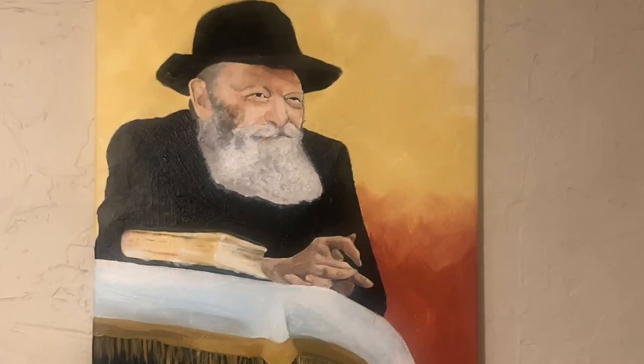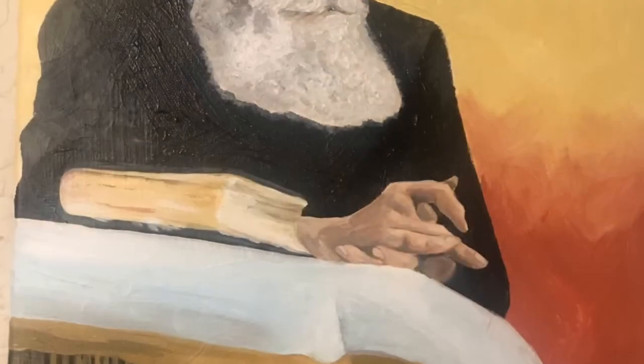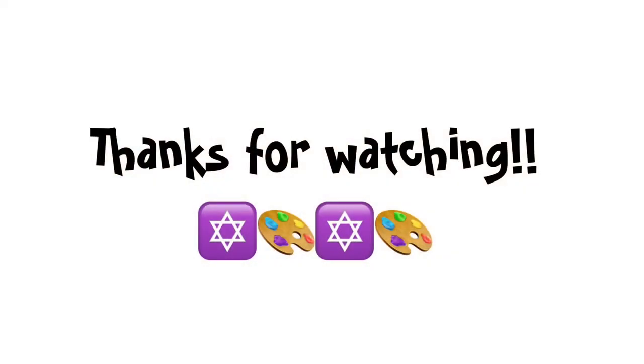This is the completed painting of Rabbi Schneerson. Interestingly, his yahrzeit is coming up on Saturday — I didn't even realize that when I decided to do this painting of him. But nonetheless, it was bashert. Alright guys, thanks for watching, talk to you soon, bye.